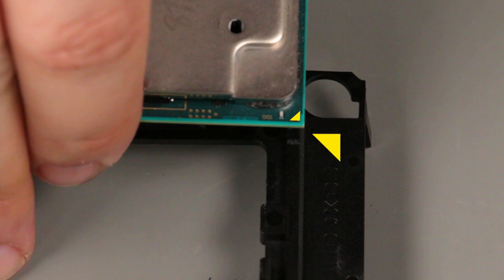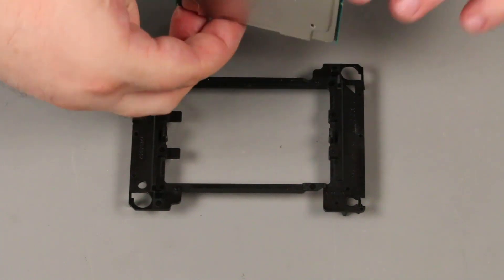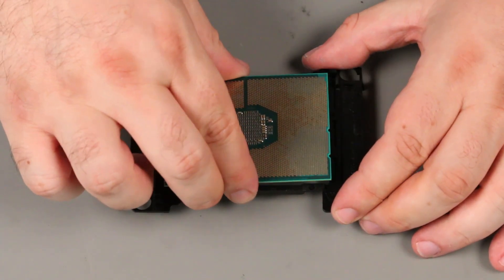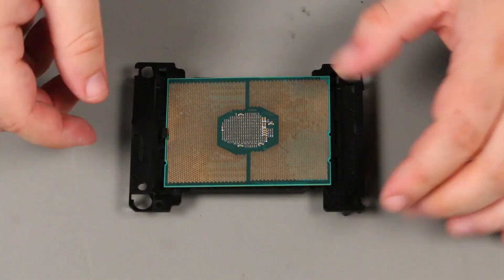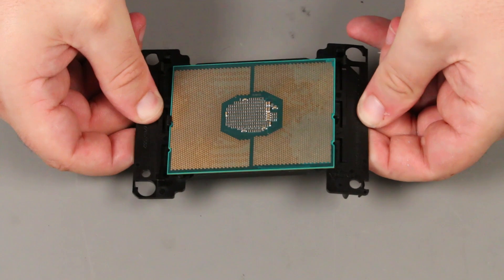Align the triangle marking on the corner of the processor with the triangle marking on the bracket. When placing the processor into the bracket, hold it by the edges taking care not to touch the gold leads on the bottom. Place the processor under the clip on the bracket, then carefully flex the bracket until the opposite clip is holding it in place.